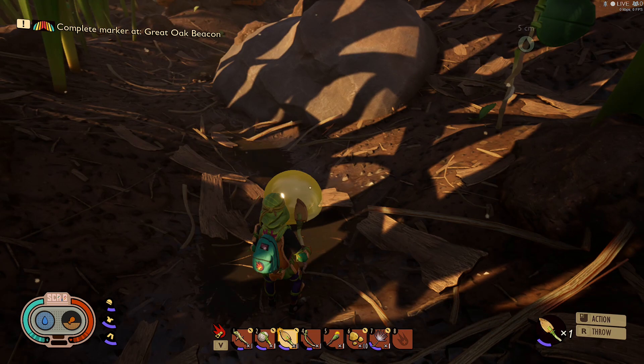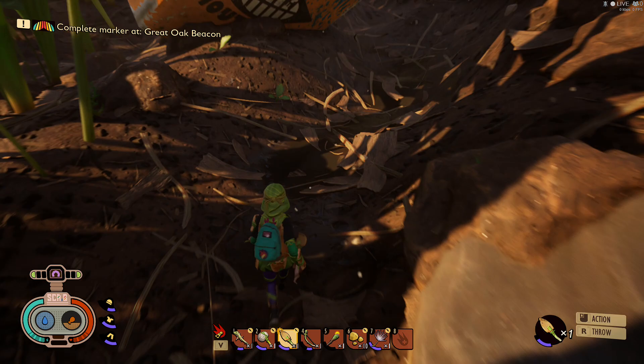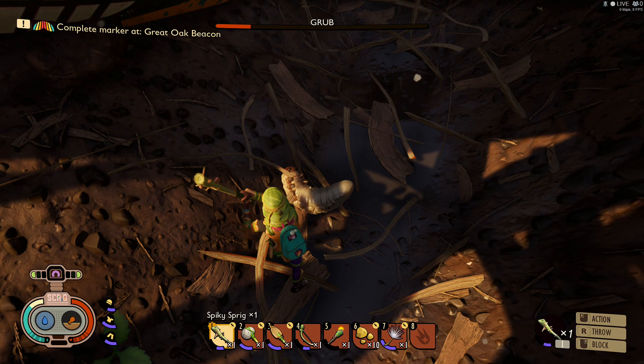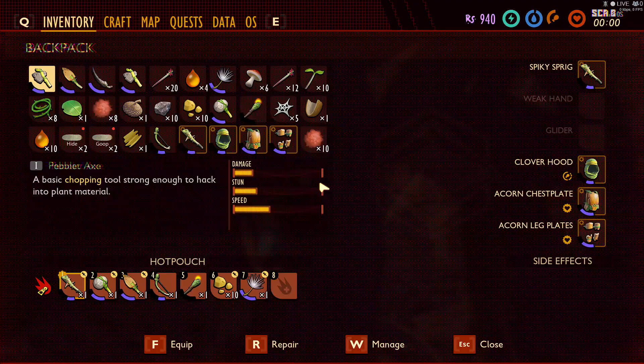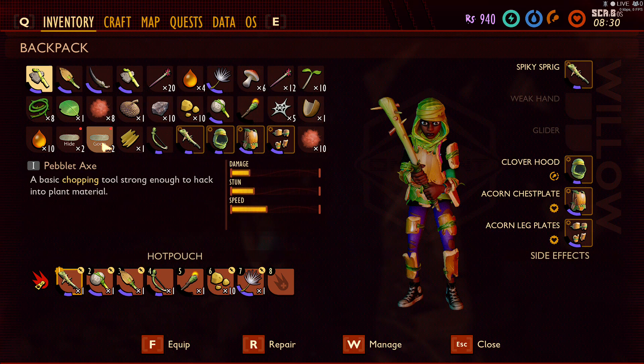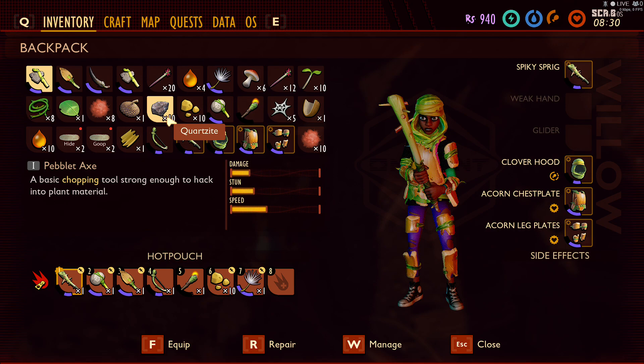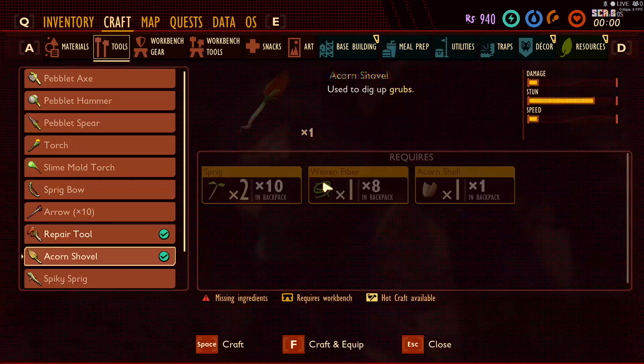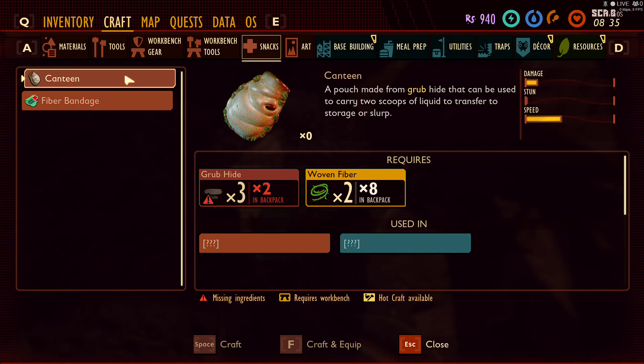The next thing we want to do — you've all seen these things moving around on the ground and you're like, okay what is it? Look at that, it's a grub! My inventory is full but there we go, we got two grub hide from that one grub. So yeah, that's pretty much it. Let me go ahead and drop this acorn shell because I can get plenty of those.